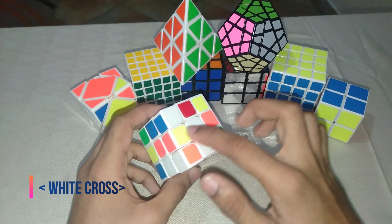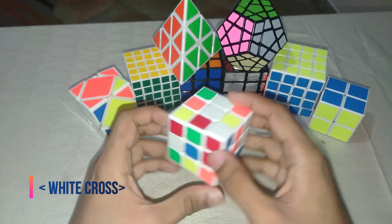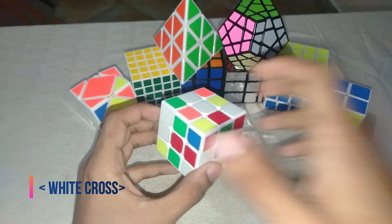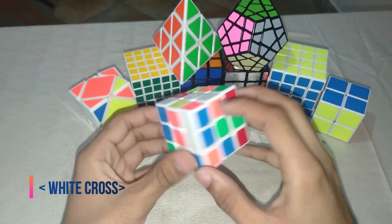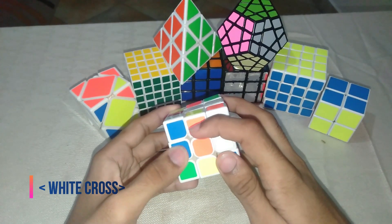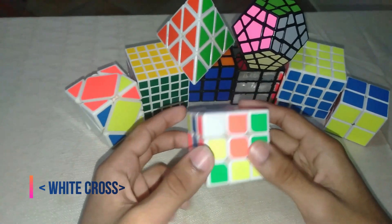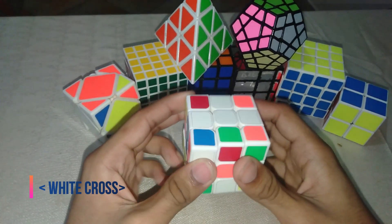In solving the cross, you're supposed to solve it in accordance to the colors. Here it's supposed to be white and blue, here white and red, here white and green, and here white and orange. The cross is supposed to look just like this.